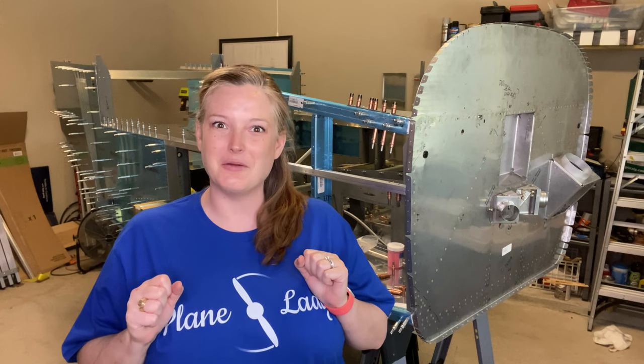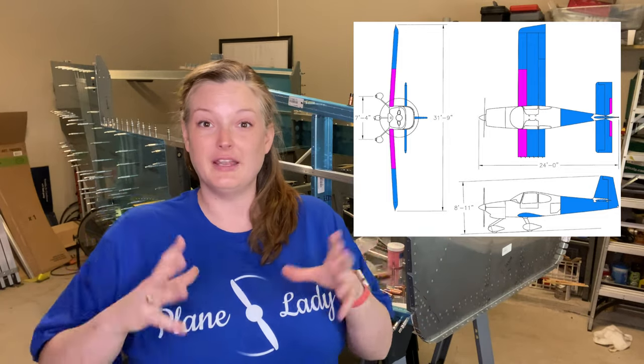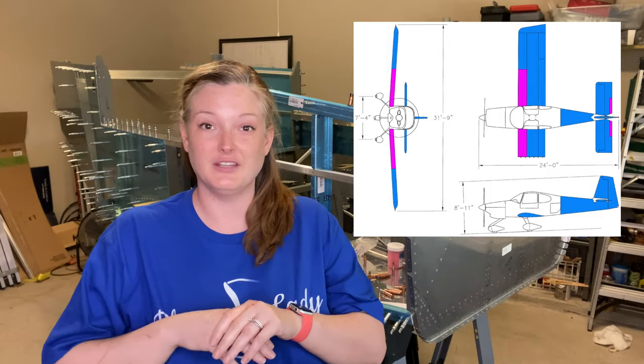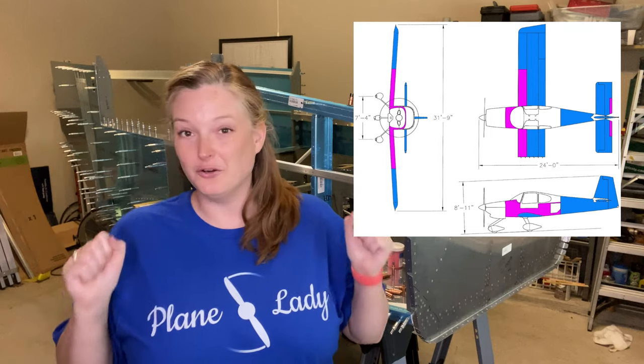Hey everyone, welcome to the end of year two video — kind of crazy, I can't believe we're here already. We've finished everything with the empennage kit except for the trim tabs, and everything in the wing kit except for the fuel tanks. We held off on those because we weren't sure about the return fuel line. Now that we have the fuel injection figured out, we can finish those off. We're well into the fuselage kit, currently in section 29.